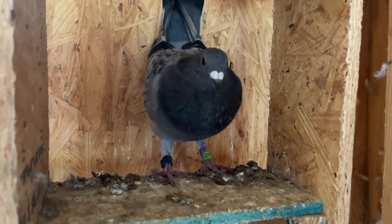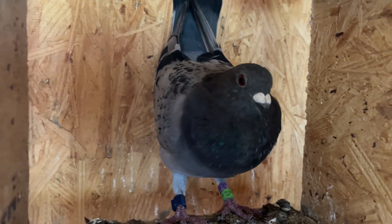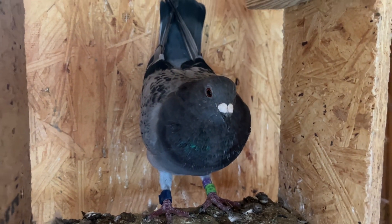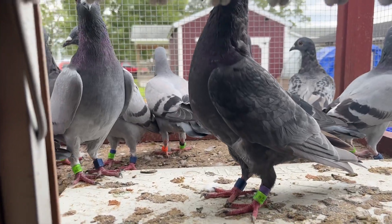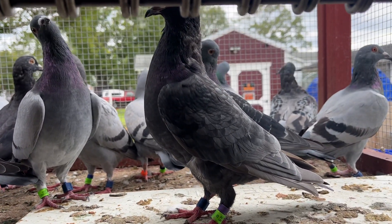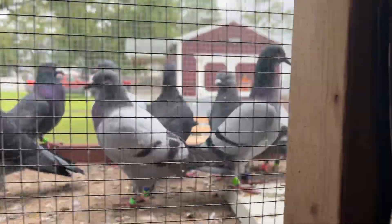This is a Tom Barnhart bird, so I've got three Tom Barnhart birds, and this bird is on the racing team so it's going in the basket. They're going to go race today or tomorrow morning. That Tom Barnhart bird up close — it's like a slate, silver slate color. I love that color.